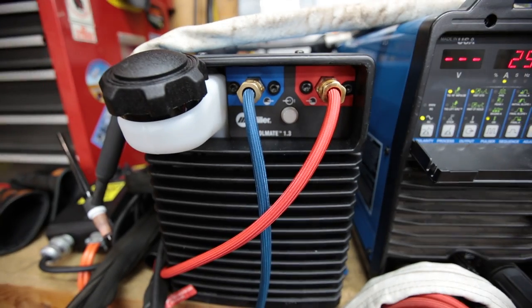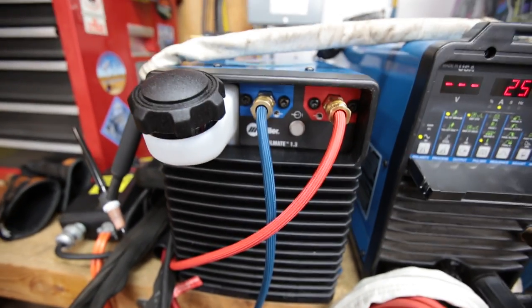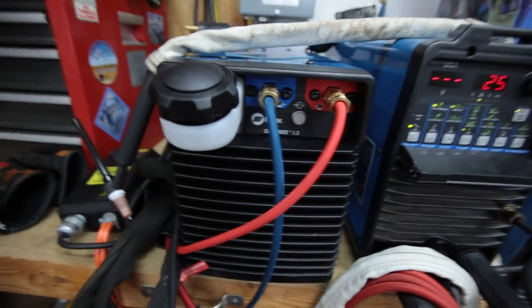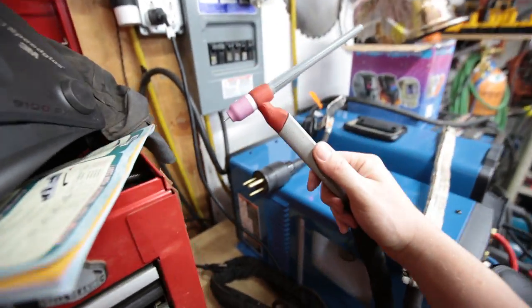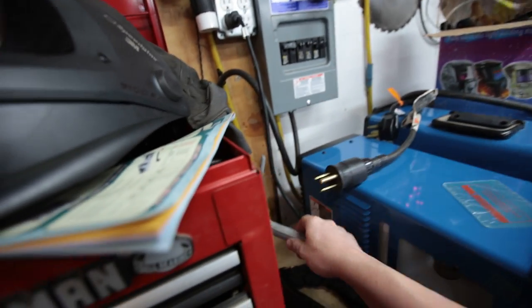I also picked up a water cooler and took some video of getting it set up, but I was getting bugged by my kids and accidentally formatted the card, so all that footage is gone. So far I'm really digging my Cool Mate 3 — I'll do a video on it. I'm running a number 20 torch and I absolutely love it, especially mixing some helium in. You can run a 1/16th electrode and full pedal at 200 amps with it. It's really awesome with a little helium mixed in.